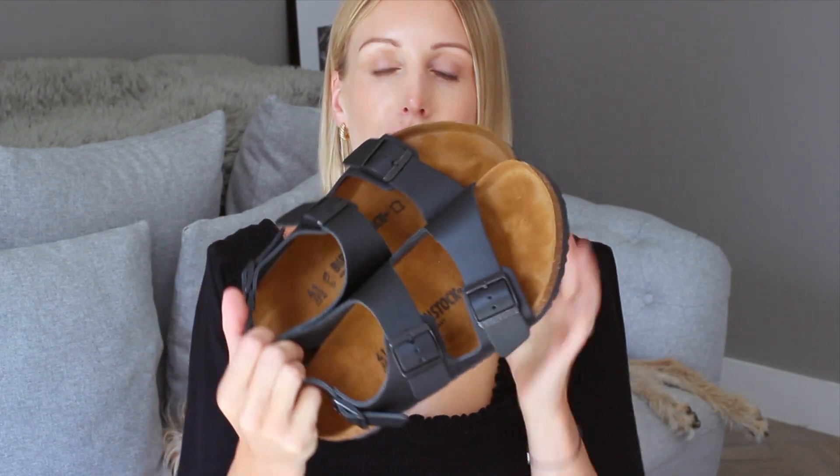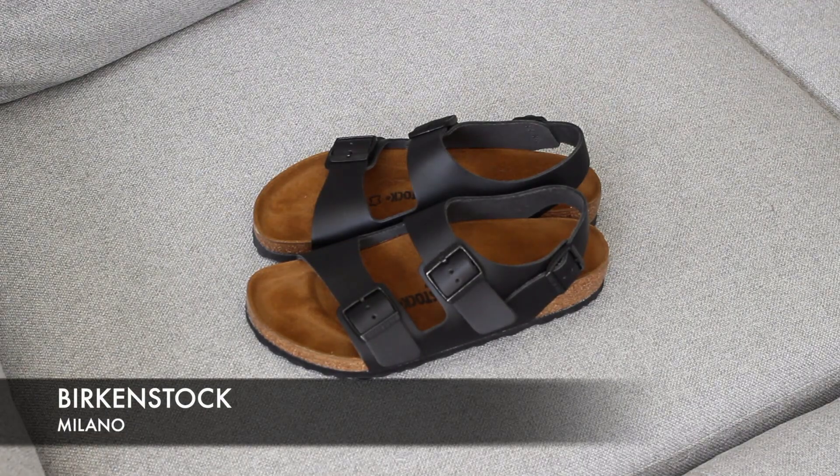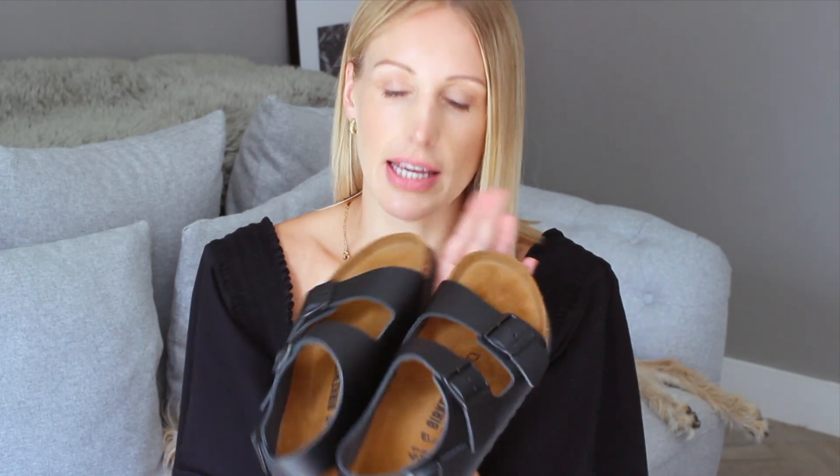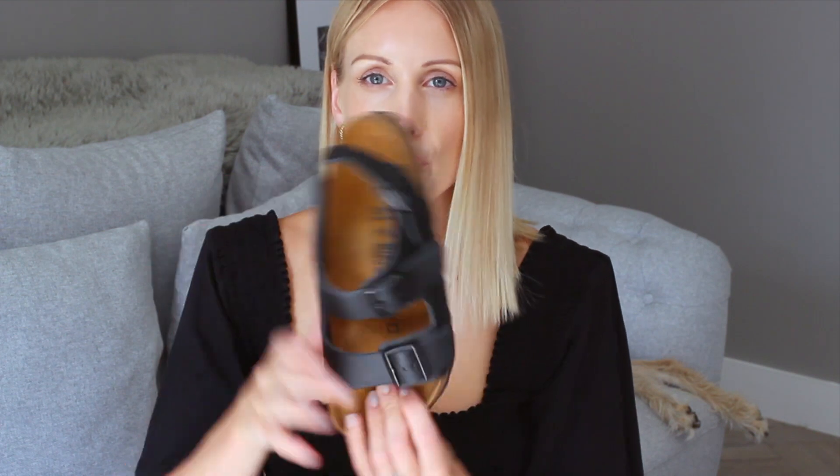The next pair of Birkenstocks I'm going to run you through are the Milano sandals. I love these ones because they very much remind me of the Chanel sandals that are super popular at the moment — two straps and then a strap around the back of the heel. These are adjustable so you can literally fit them to your feet. They have the moulding in, they're really comfortable. I've never had a Birkenstock pair that rub. They're made from natural materials as well so they won't make your feet sweat as much as synthetics will.